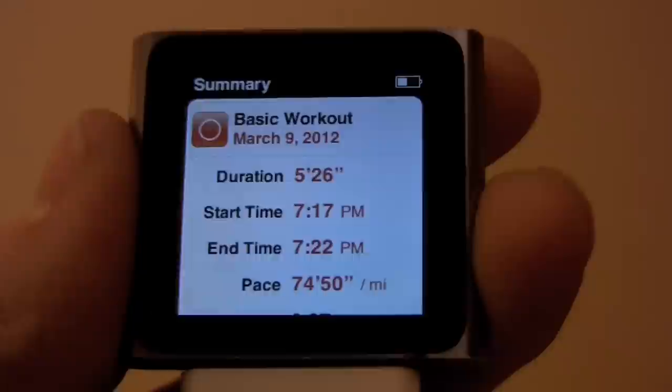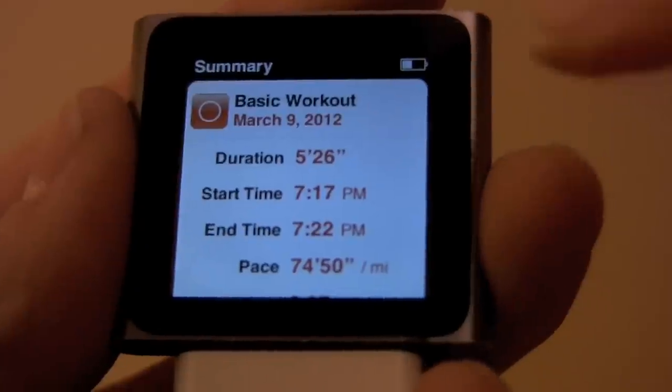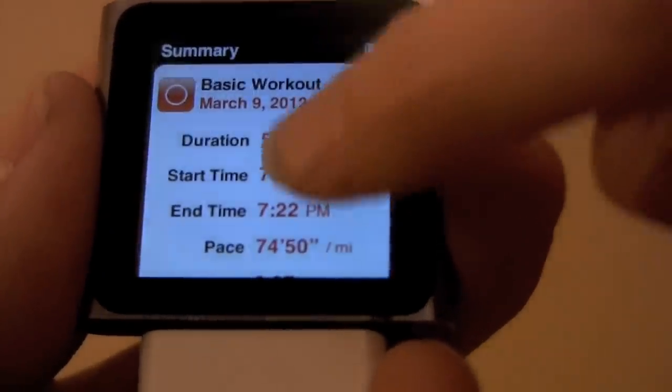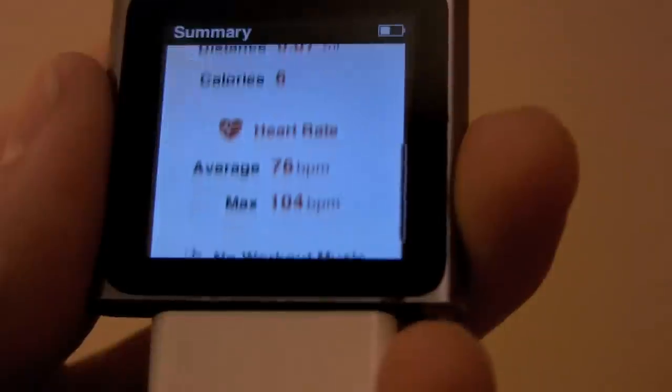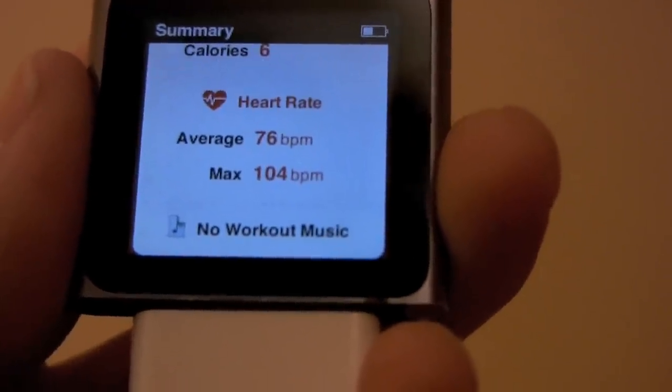Once you've completed your workout, it will give you a workout summary. It will tell you the duration, start time, end time, your pace, calories, and your average heart rate as well as your maximum heart rate.